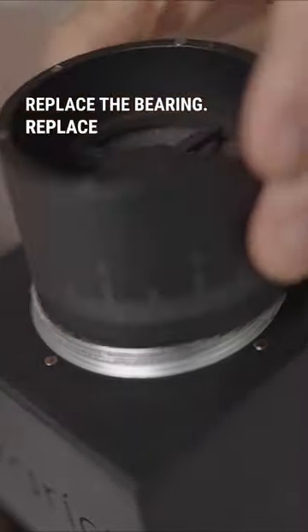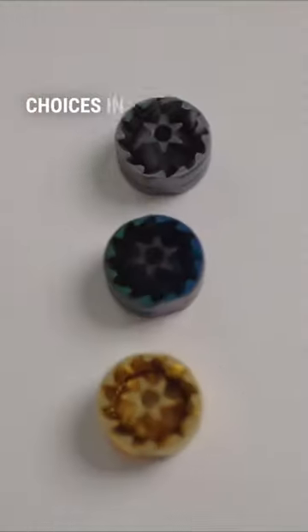Replace the bearing. Replace the hopper, and then you're done. Click the link in the comments and see the full review of all the burr choices for the VS3.